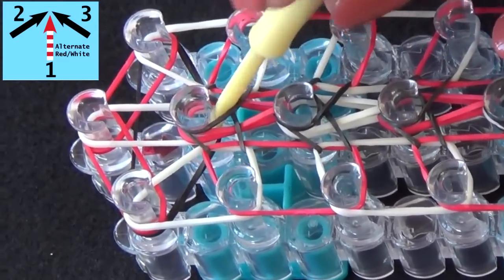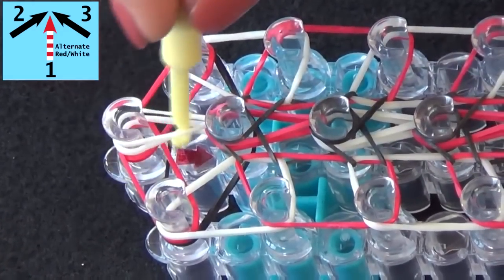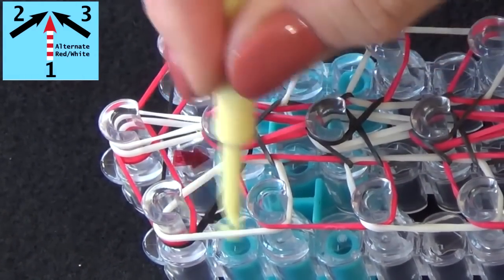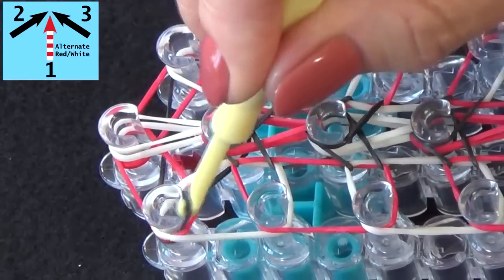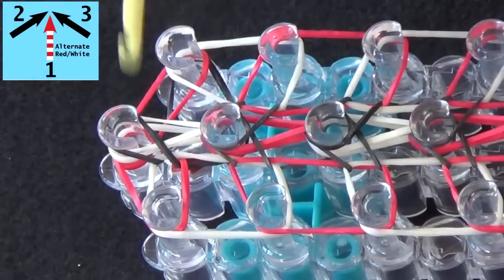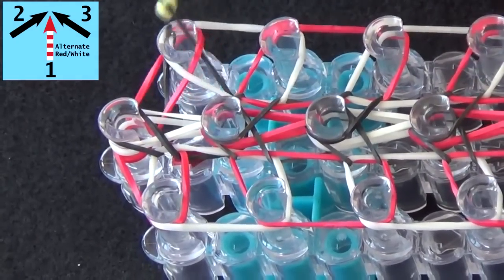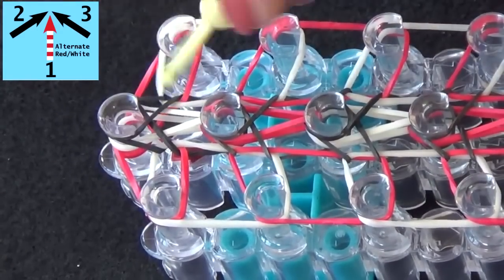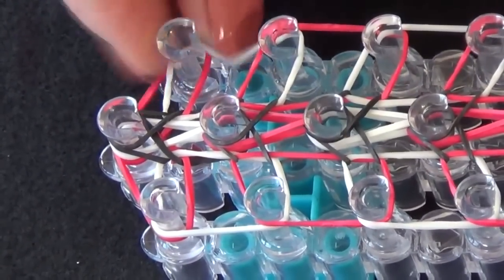Now in this last section, pull this white band forward. Reach in through the channel, pull all those bands back, grab the black one, then pull it to the center pin. Pull all back on the right side and pull those into the center. Now we need to push all the bands down on the loom.